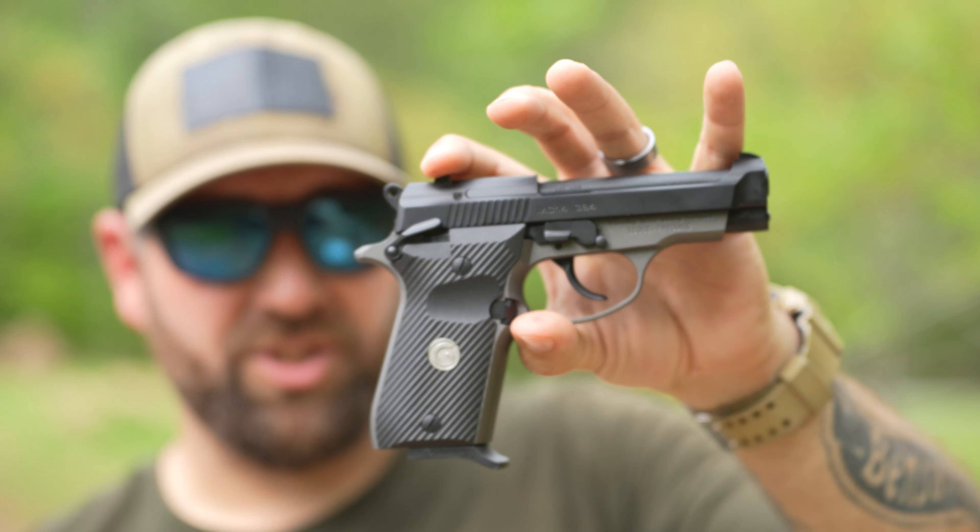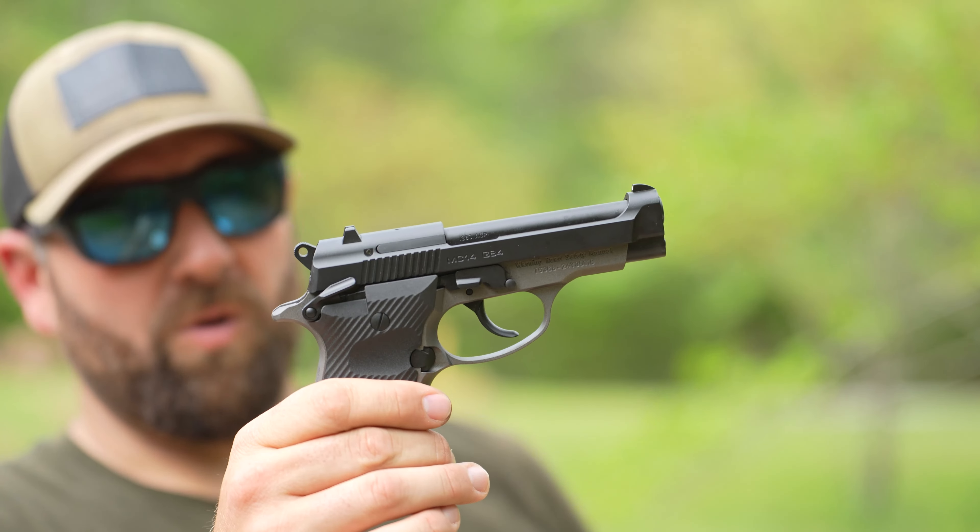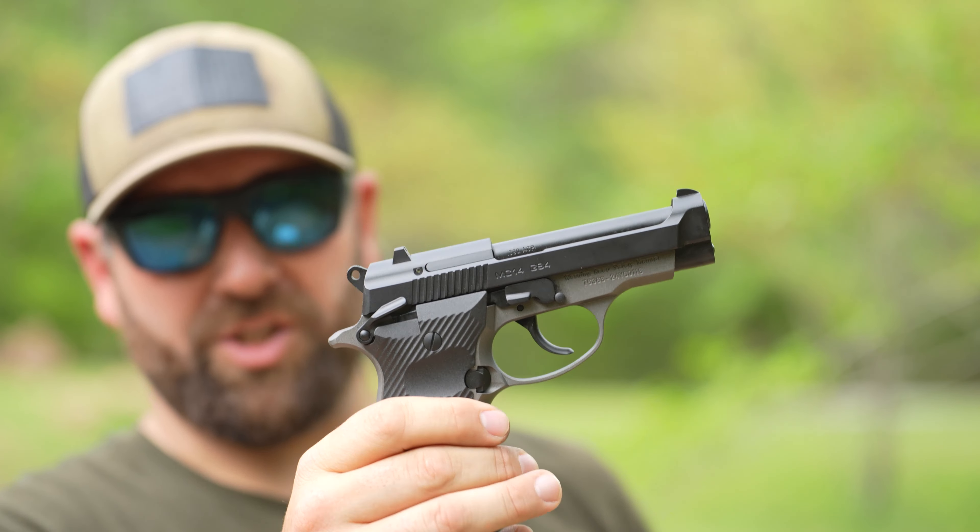This is a Gerson, imported by a company called EAA — you've probably heard of it. I've actually done a video on one of their 10mm Witnesses before. It's a Turkish gun — that's how they keep prices down. It's manufactured in Turkey and then imported to EAA down in Florida.